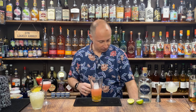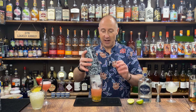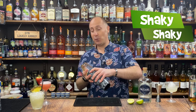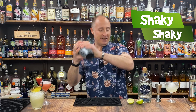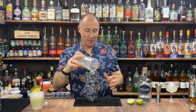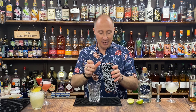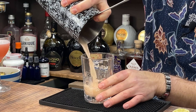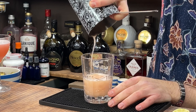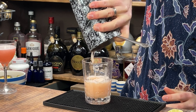Shake with plenty of ice — so Reposado tequila, Passoa, fresh passion fruit. Hard fast shake. I kind of want the passion fruit in here as well so I'm going for a julep glass and just going to loosely strain that — I want a bit of the passion fruit seeds in there.